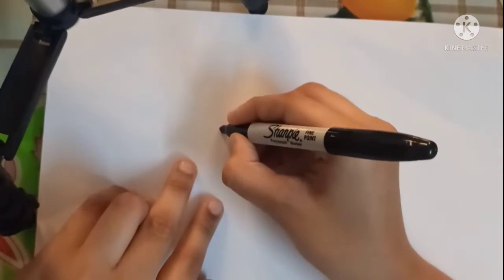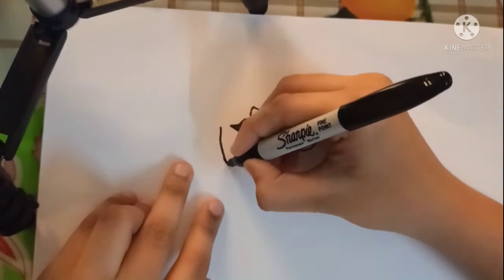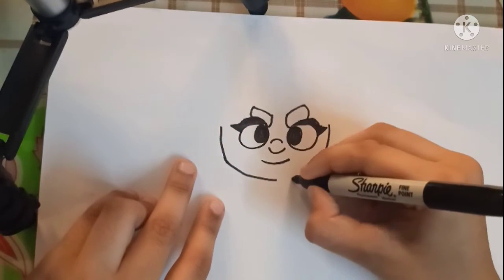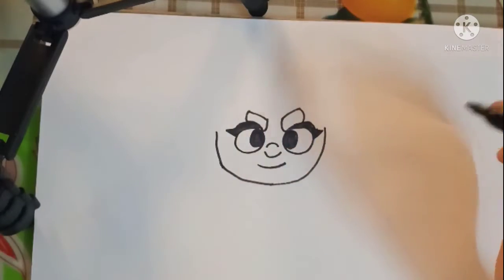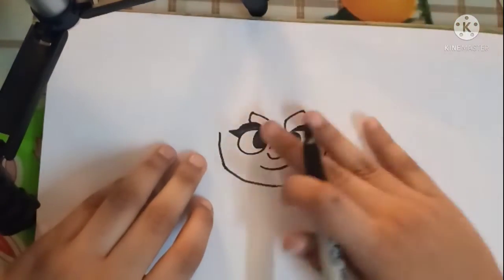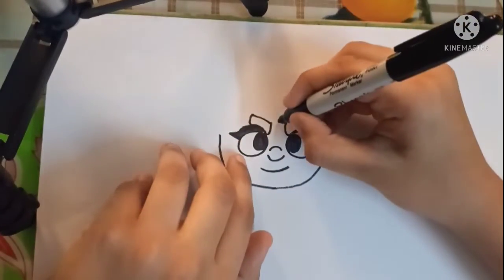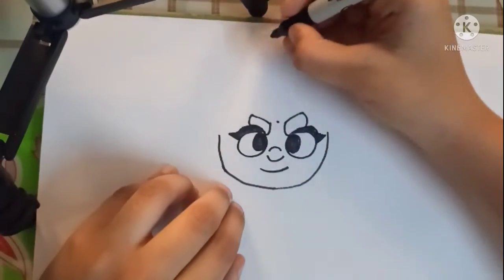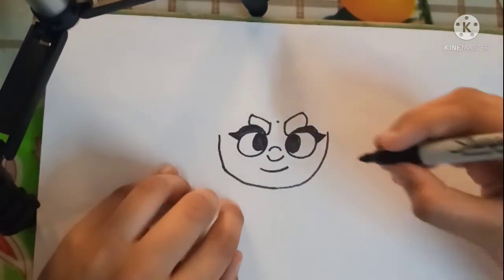Ok now let's complete our face. Let's draw a smiley here, and now straight away let's round it off in a U shape. Now let's draw our hair — I'm just drawing a point here and bringing it up and rounding it off there.